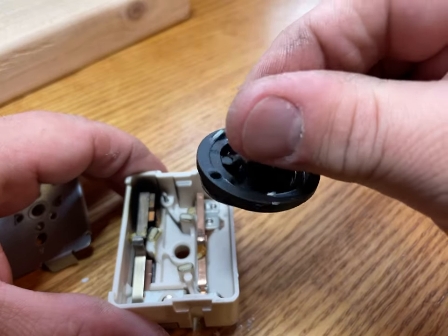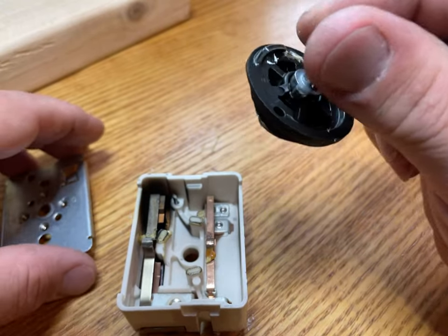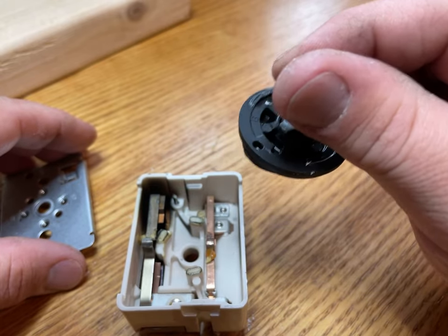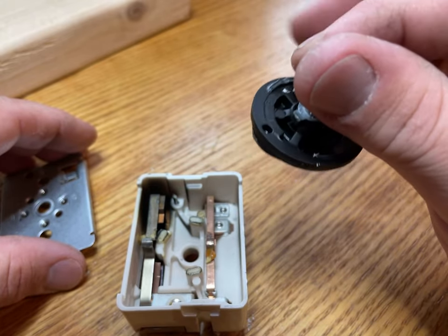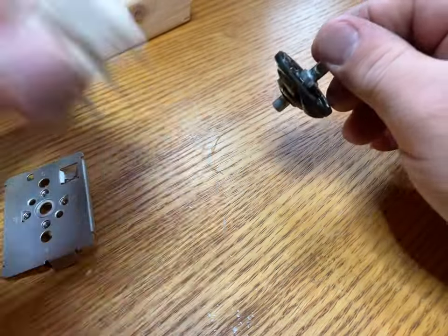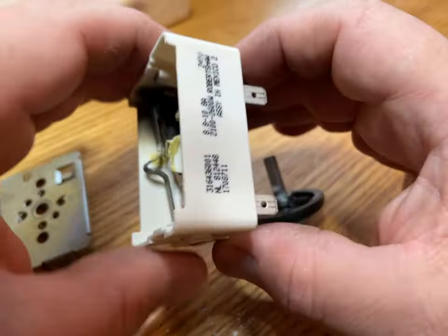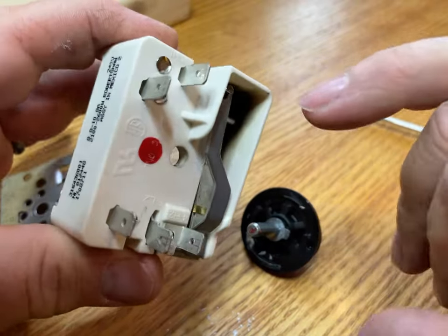Depending on where the switch exactly is when you adjust it is how often before it turns back on. So I grab the other one, because this part of the switch — minus the pilot terminal, which I believe is this one — they're all the same.